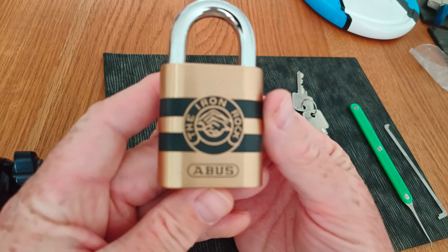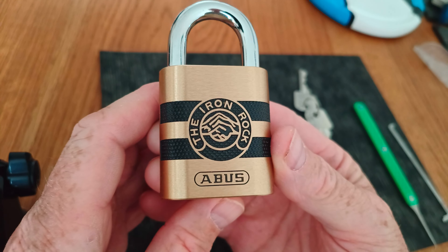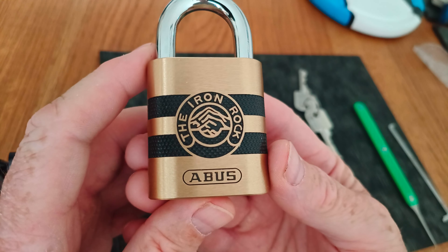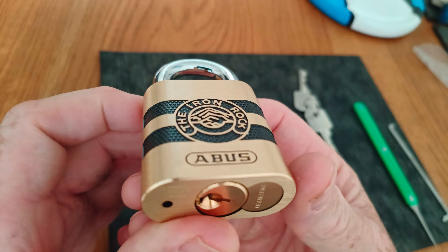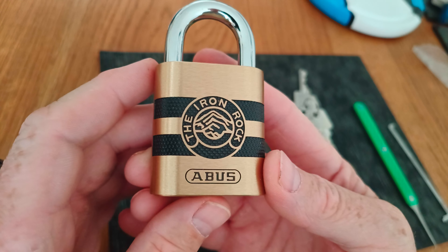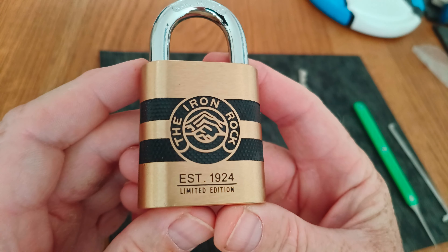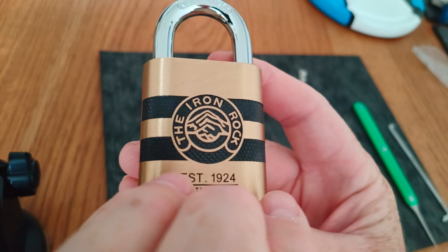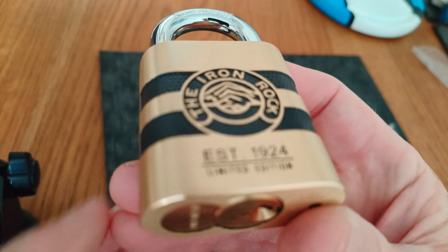So I thought I'd pick my Iron Rock. I've been seeing a few videos of these being picked just recently, so I'm just going to pick it on camera. But what those videos haven't really done is show you around the lock properly, so I'm going to linger on the lock. If you're on the fence about buying one of these, I would really encourage you to get one if you do collect locks.